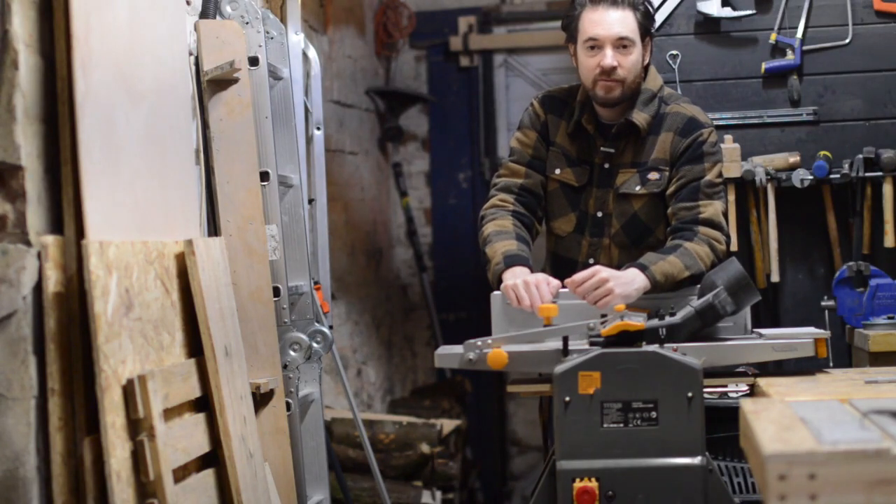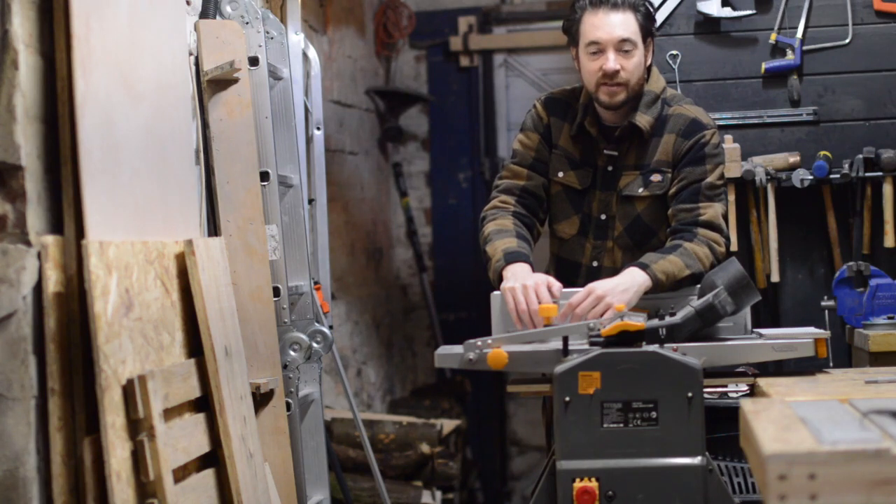Hello, I'm Matt and welcome to Badger Workshop. Today I wanted to talk about the Titan Planar Thicknesser. A lot of people asked me about it so I thought I'd do a little review.